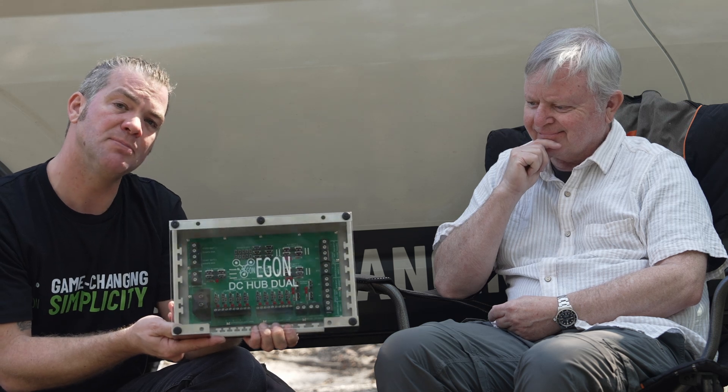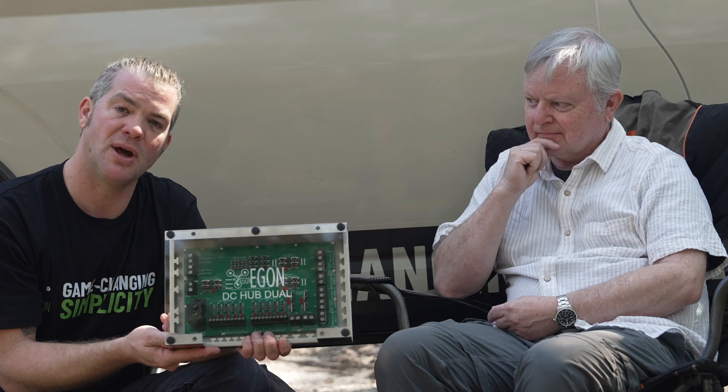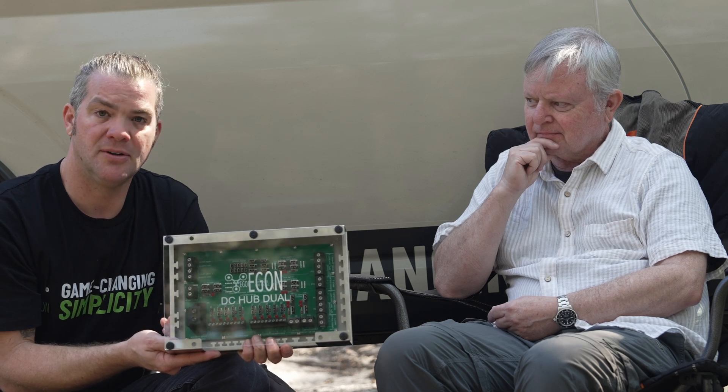This will enable people to build very high current charging systems up to 100 amps and all they need is screwdrivers and side cutters — that's basically it. The whole idea of Egon was to help people do DIY — in other words, remove the potentially very challenging job of installing an electrical system in a caravan, camper, or trailer, and enable ordinary folks without training to do it.